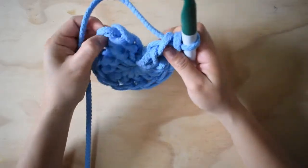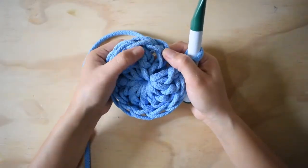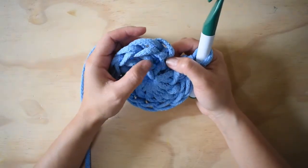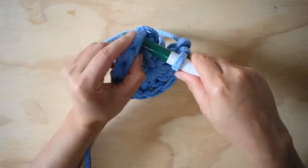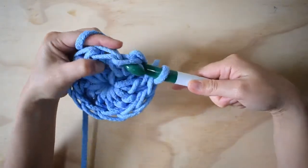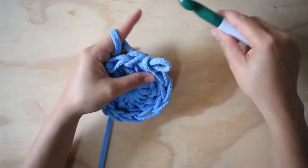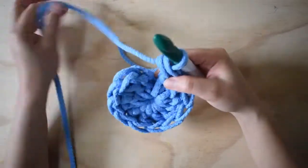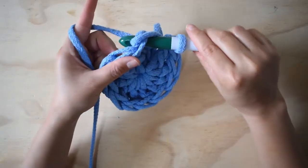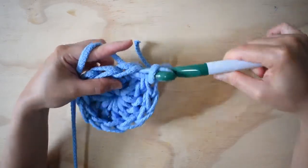Ahora lo que voy a hacer es cerrar — acá quedan dos puntos. Acá está un punto alto; ya se fueron las tres cadenas de inicio en medio de estos dos. Está esta pestañita; aquí voy a ingresar, agarro una lazada y hago un punto deslizado. Un punto deslizado es cuando simplemente entro, agarro y conforme la agarro de una vez la paso por aquí.